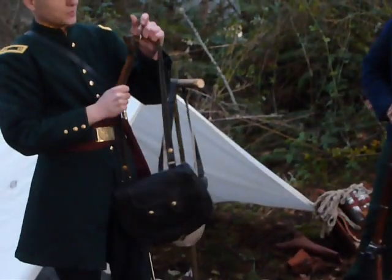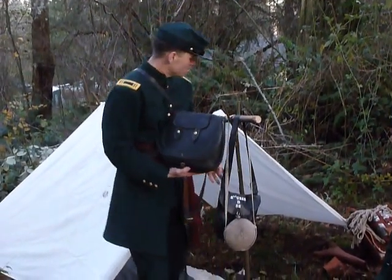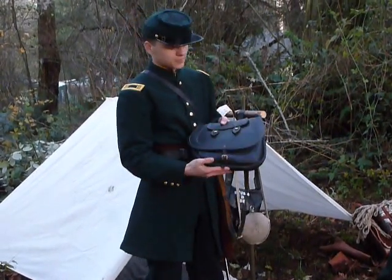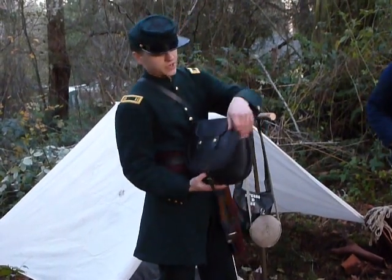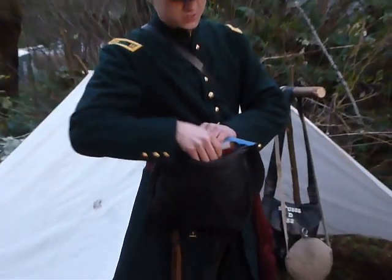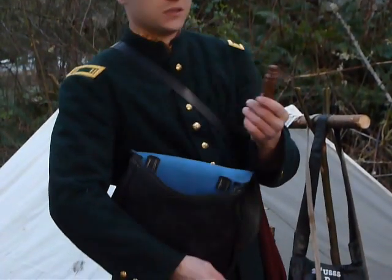Moving on to the haversack, which is quite a bit different than mine as a first sergeant. An officer would occasionally carry an officers' haversack, either made out of tarred canvas — which made it waterproof — or the fancier leather kind. Since I'm a captain with a higher pay grade, the leather version. Foodstuffs weren't usually carried in this; it's more my traveling field office.